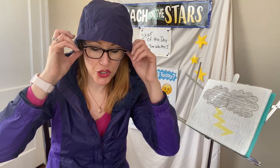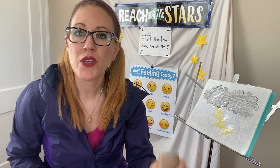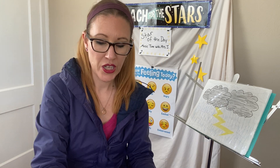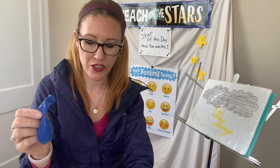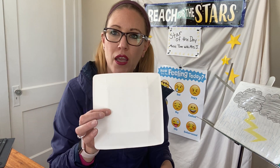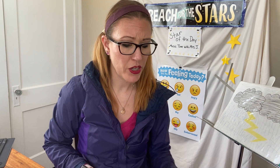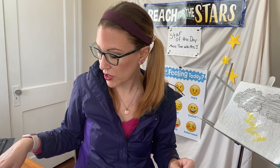Today in order to make our thunder tube we're going to need five things. We're going to need some type of tube, we're going to need a balloon — if you don't have one, maybe you can find something stretchy to substitute. You will need cardboard — I just grabbed a paper plate but any kind of cardboard would work. Some type of tape or glue — I'm using tape today because I'm going fast, but you can definitely take your time and use glue. And then a spring, which we will talk about later.